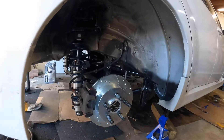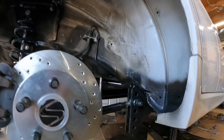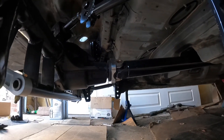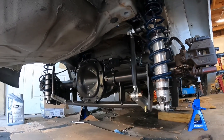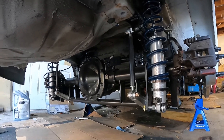I got the tires off and there you go — drive shaft is installed, she's all good back here. Everything is tightened up, everything is good to go.